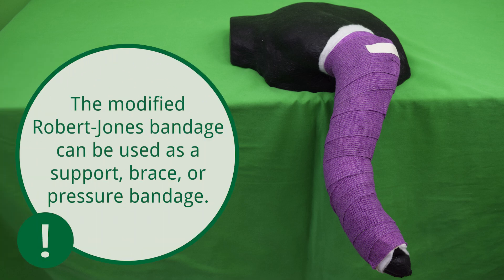The modified Robert Jones bandage can be used as a support, brace, or pressure bandage.